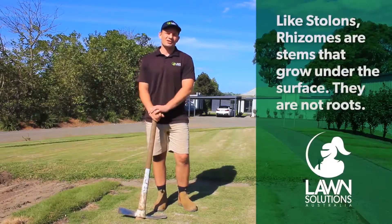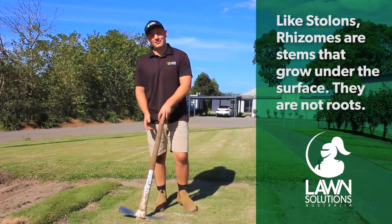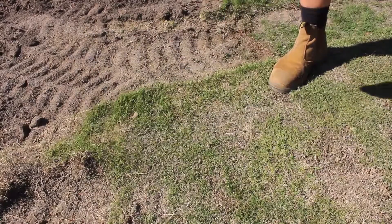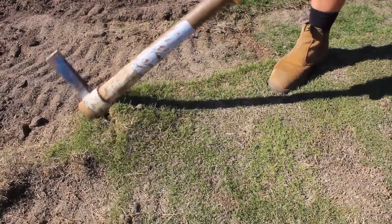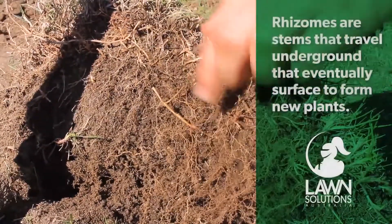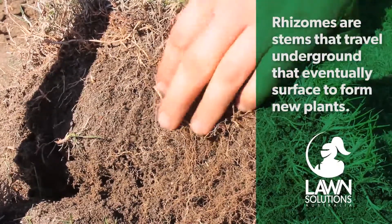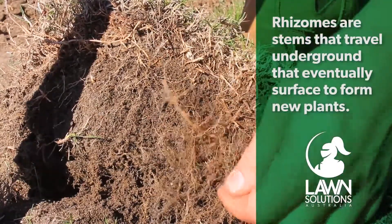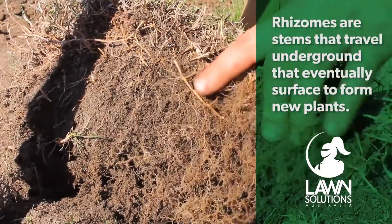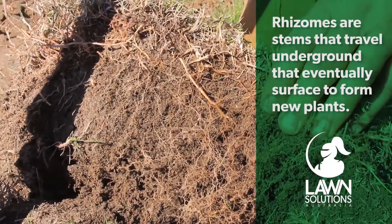Below the surface there are stems known as rhizomes. A common misconception is that rhizomes are roots, when in fact they too are stems. Rhizomes grow below ground for a short distance, then rise to the soil surface to form new shoots. In some grass species, rhizomes produce growing points — often referred to as nodes — which give rise to roots and shoots, forming new plants. Rhizomes are usually white.